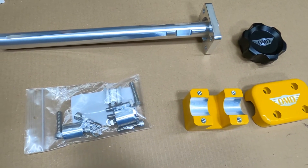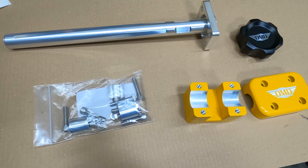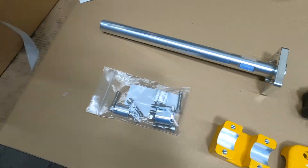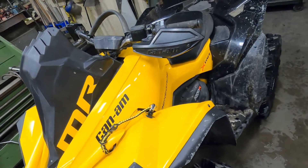We picked up the steering stem support, handlebar risers, and sport gas cap from Original Mods Design, and we're going to install them on this Renegade today, so let's get at it.